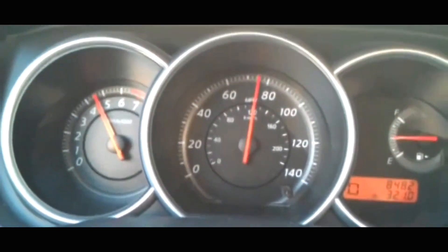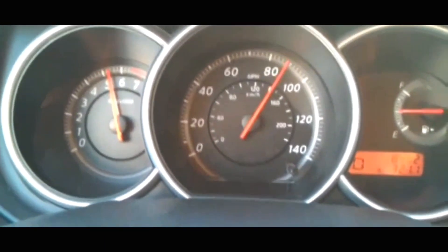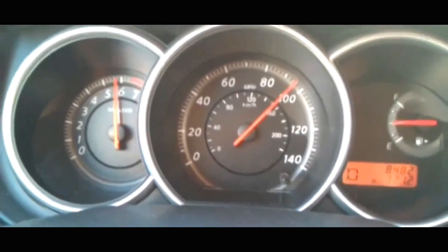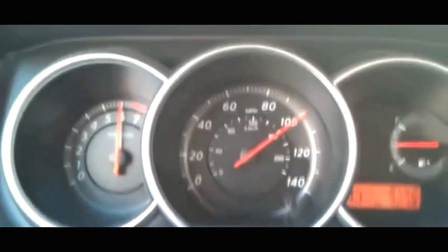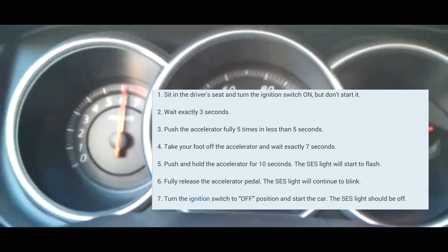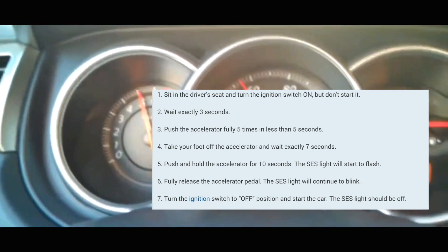So what you're going to do first, you're going to make sure that the car is off. When it's off, you're going to turn it back on but without turning the engine over. You're going to push the push start without having your foot on the brake. Make sure that all the lights are completely on. At that point, you're going to wait three seconds — one thousand, two thousand, three thousand.